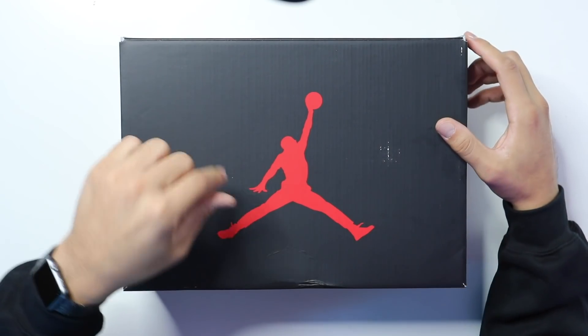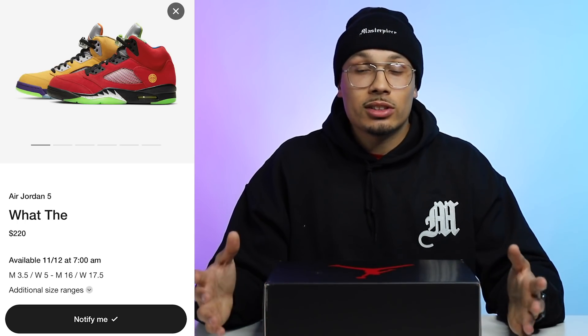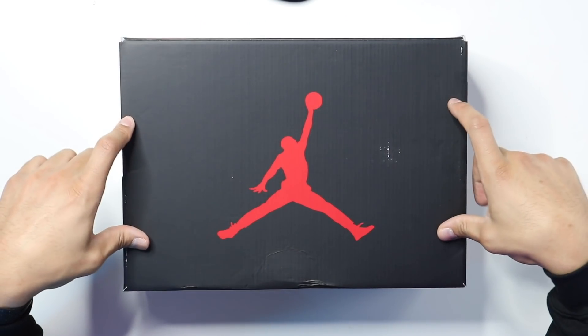So let's go ahead and get into the shoe. Originally this shoe was supposed to release on November 7th — my birthday — I was so excited and so ready for these to come out. But then they decided to push the shoe back to November 12th, so we still have a couple days until this shoe comes out, but I am still excited and ready to get these in my hand. This pair in particular was purchased on early access — this is my homie's pair.